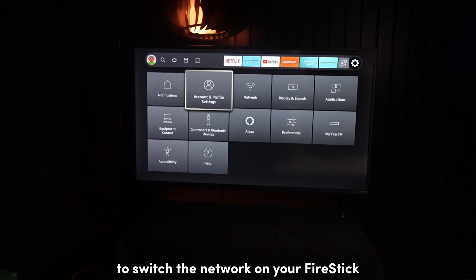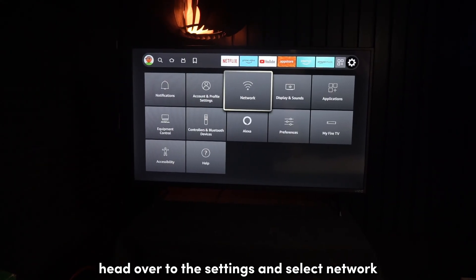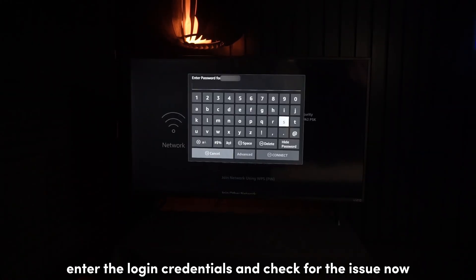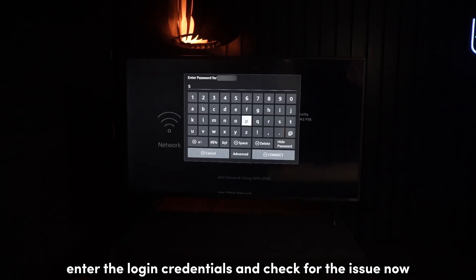To switch the network on your Fire Stick, head over to the settings and select Network. Select a Wi-Fi band other than the one that you're having problems with. Enter the login credentials and check for the issue.